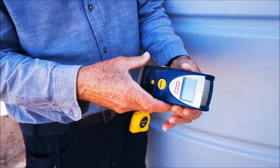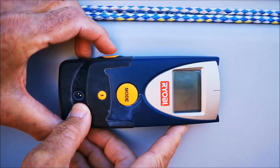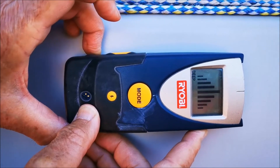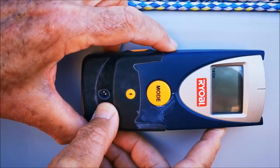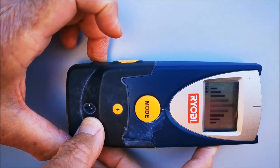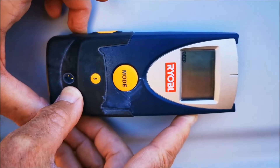Now I'll just show you how it works. You put it on the tank, switch it on, and you should get a beep — that means it's calibrated. Now I move down; you get a few false readings on the way, but you'll find one that's pretty solid.